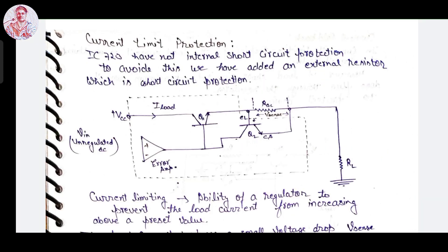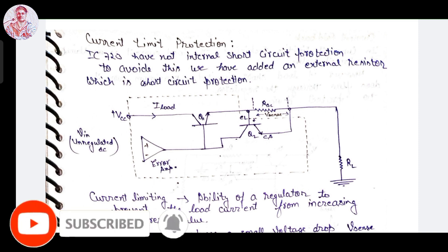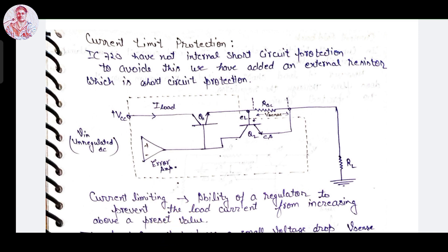The load current produces a small voltage drop V_sense across the R_sense resistor. This voltage is applied directly across the base-emitter junction of transistor Q2. When this voltage is approximately 0.5 volts, transistor Q2 begins to turn on. A part of the current from the error amplifier then goes to the collector of Q2, thereby decreasing the base current of Q1. This results in a reduction of the emitter current of Q1, so any increase in load current will be nullified.